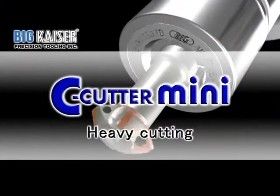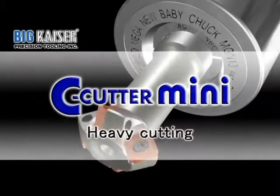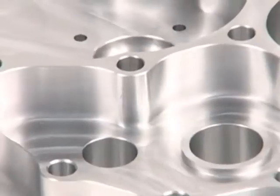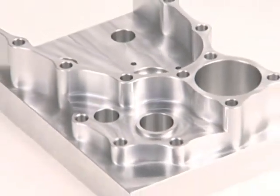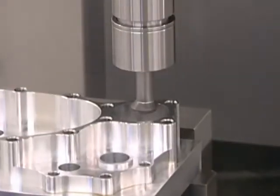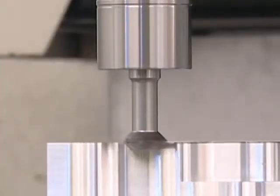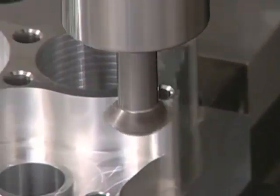During chamfering operations, the C-Cutter Mini dramatically saves cycle time. Chamfers less than 40 thousandths of an inch are quite common among most chamfering operations, and therefore you can considerably increase the cutting parameters when using a small and compact chamfering cutter like our C-Cutter Mini.